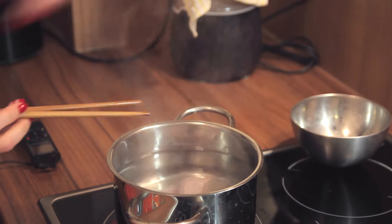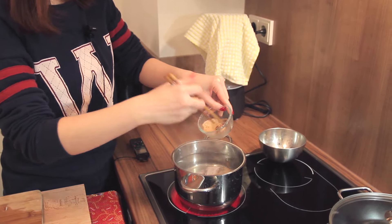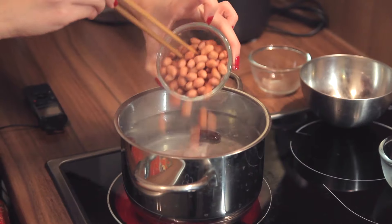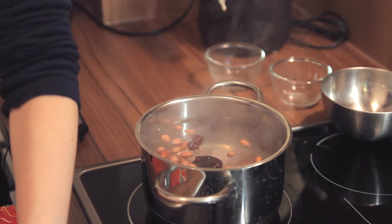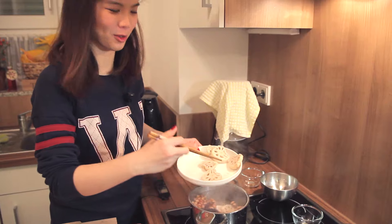The water is starting to boil. With my super chopsticks, I'm going to put the pork in, then the dried squid, along with the red dates to add some sweetness, and the peanuts — pour in wealth, lots of wealth — and of course, abundance by the lotus roots.